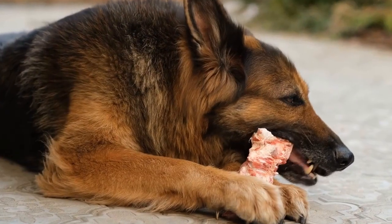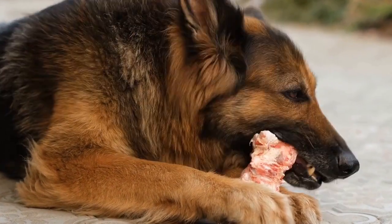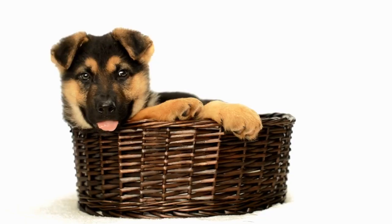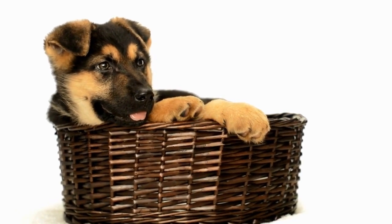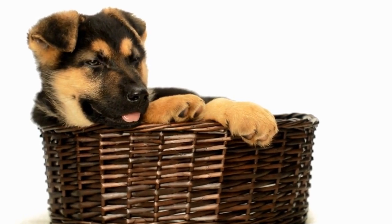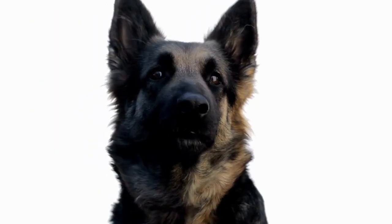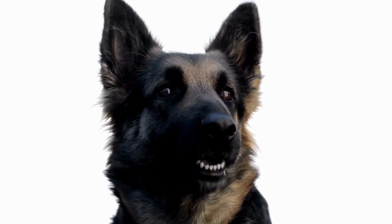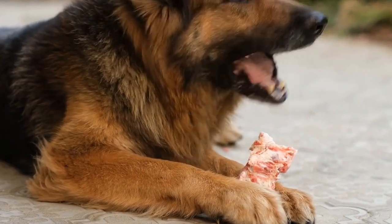In conclusion, caring for your German Shepherd's hygiene is crucial for their overall health and happiness. By creating a DIY dog shampoo tailored to their needs, you can ensure that you are using natural, safe, and effective ingredients. Remember to always consult with a veterinarian if you have any concerns about your German Shepherd's skin or coat. With proper care and attention, your German Shepherd will have a clean, healthy coat that shines with vitality.